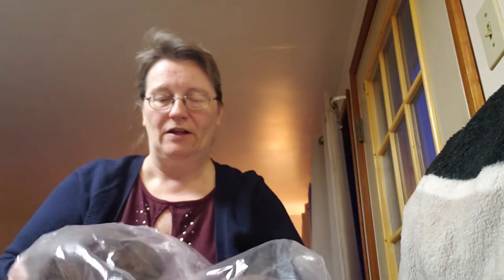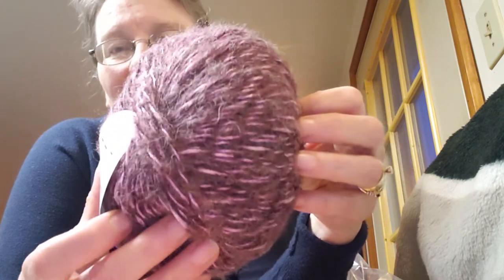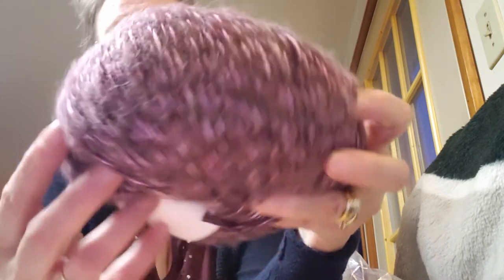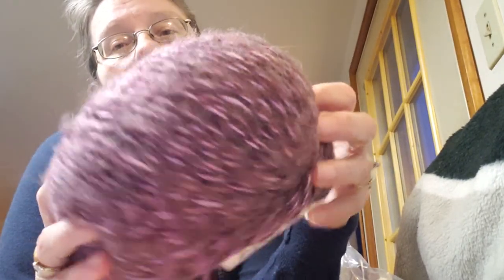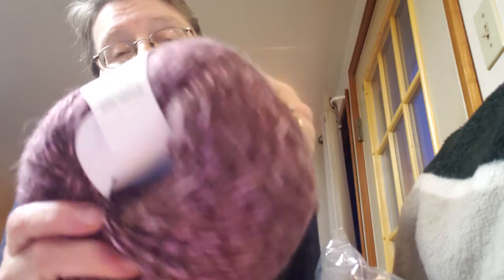I know a couple of girls are going to catch their breath when they see this one — that's why I saved it for last. What do you think of that?! This one is called Plum — of course it is! Isn't that gorgeous? These are 252 yards, 230 meters, bulky 5.